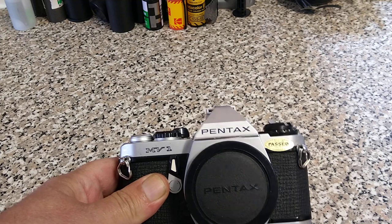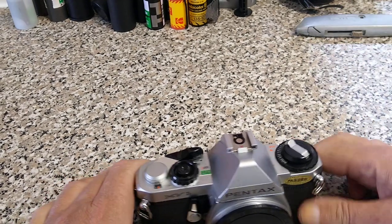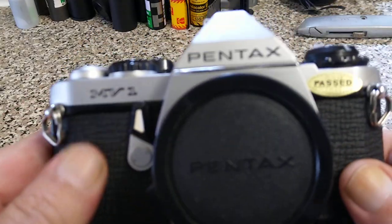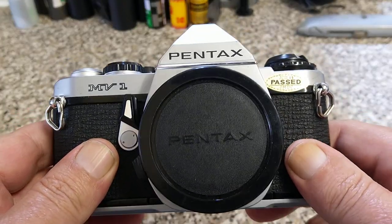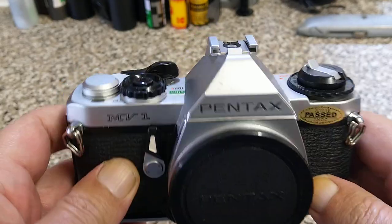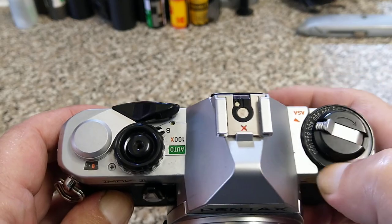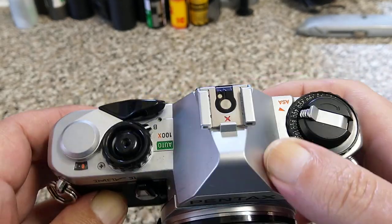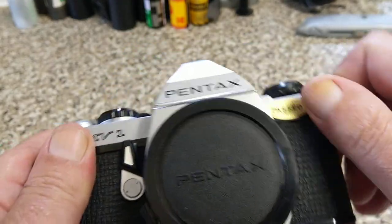It's got a body cap on it, which is nice. This is an MV1 — Pentax M series. One of the smaller Pentax cameras, quite small and light. It's got a body cap on it so that's pretty good. It doesn't look in too bad condition actually. It's not covered in dust. It's got the lugs on it which is good.